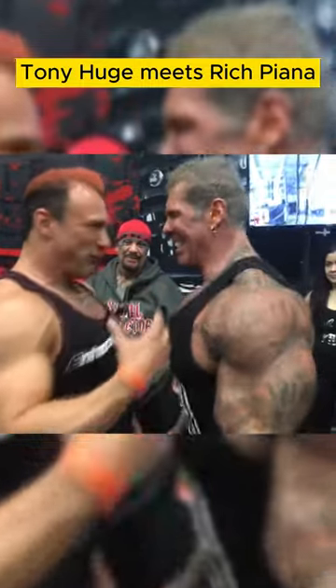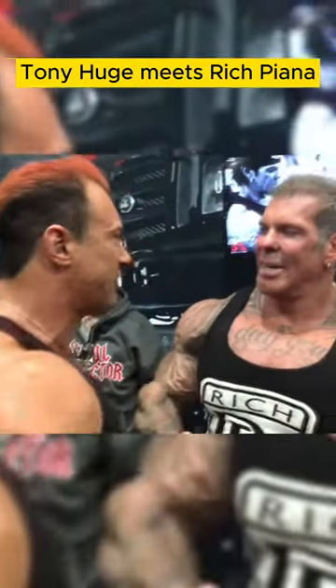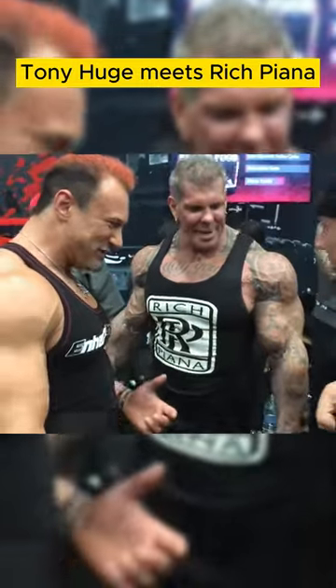It's diuretics. Right on, brother. Alright. Good to see you, brother. Hey, put a tank up on this guy, man. What's up? Alright.